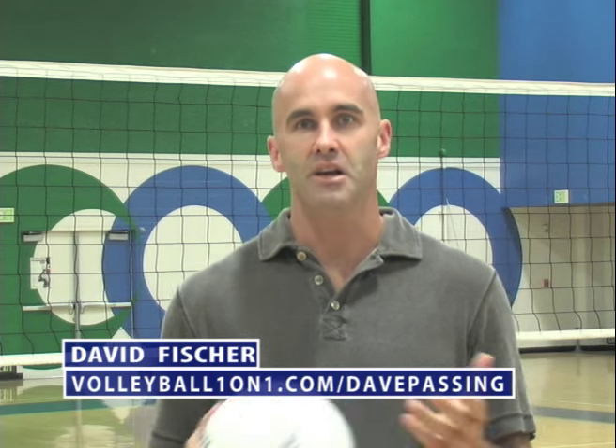Hello, my name is David Fisher. This is video one of six on how to pass a volleyball perfectly. I played my indoor volleyball at Stanford University. I've played professionally for 12 years on the beach and indoors, and I've coached for the same.